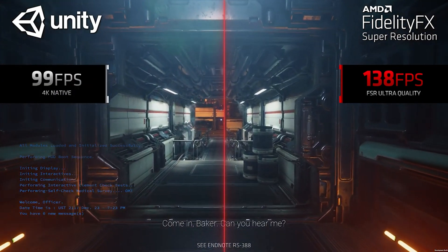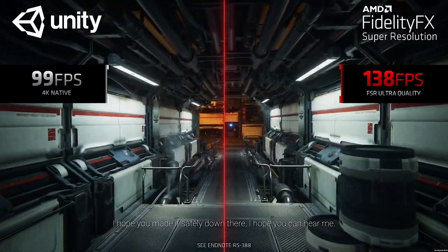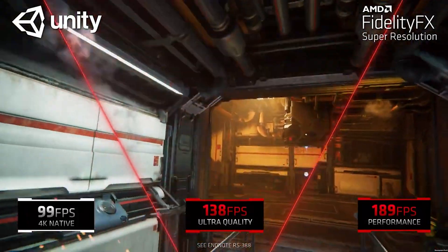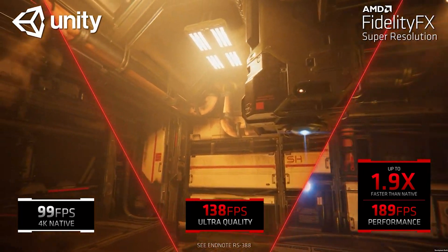The idea is to improve image quality as much as possible so the lower resolution is less noticeable and you get an improvement in overall FPS. Let's see how it actually performs.